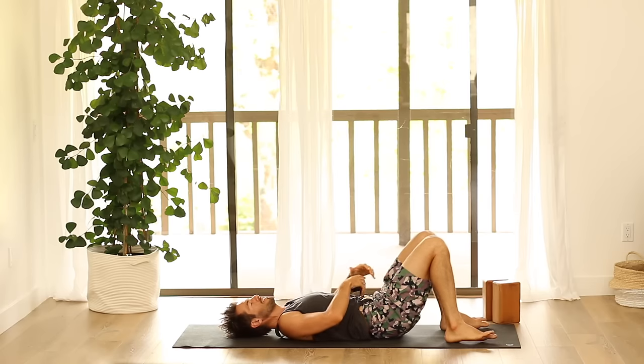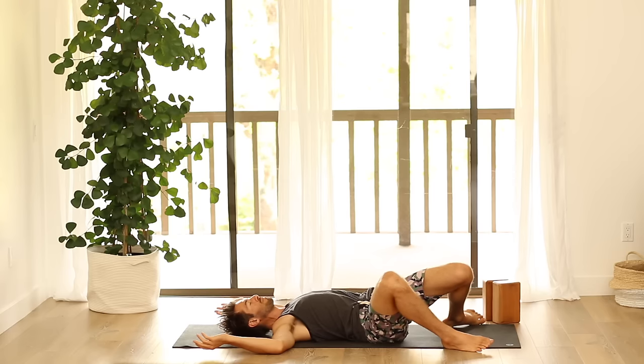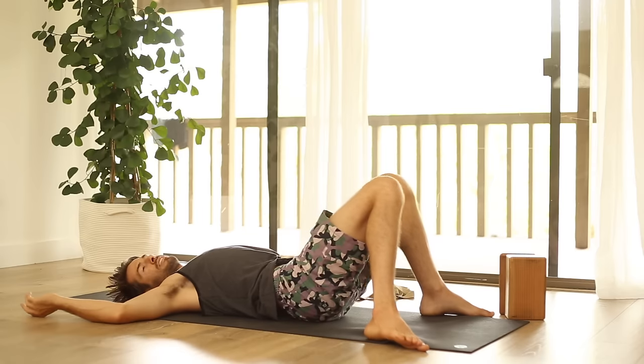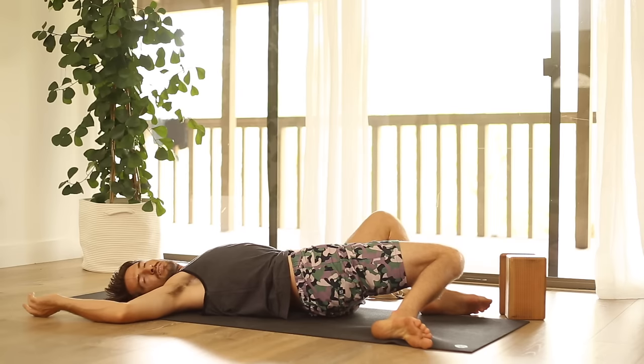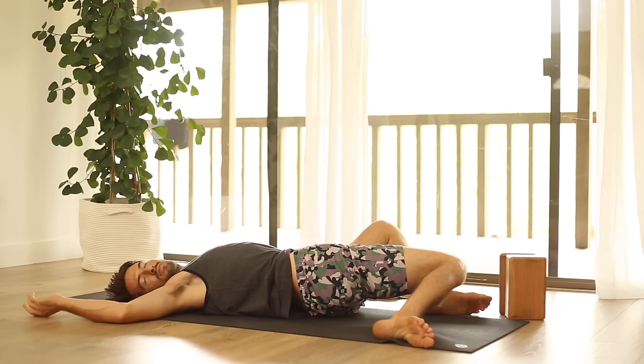Let's do a little stretch after all that. Open up your arms to the side like cactus arms, then let your knees twist over to the right — feet are the width of the mat. Look over to the left. Then come back to center with your legs and change sides.